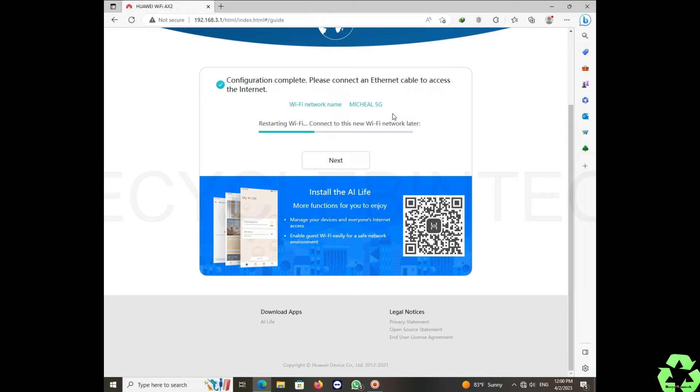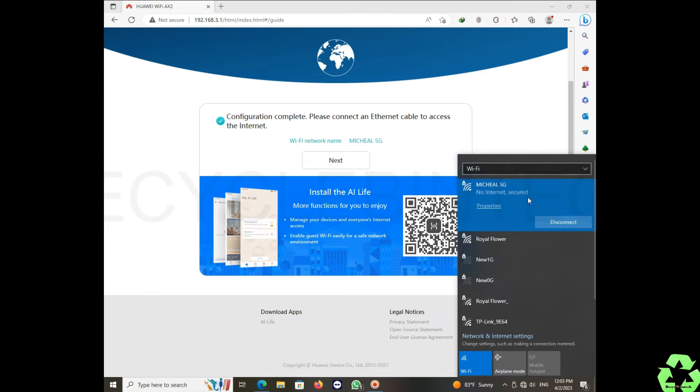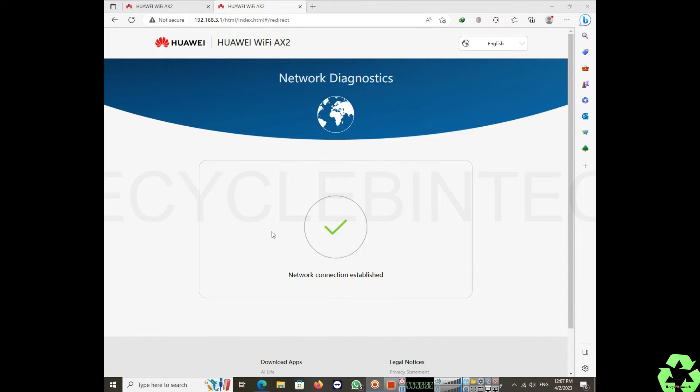The device is now restarting — wait for it to complete. After the device finishes restarting, click the Next button, but the settings page will not appear until you reconnect to the Wi-Fi. Connect to the Wi-Fi and you will see 'network connection established'. This completes the access point or router mode connection process.